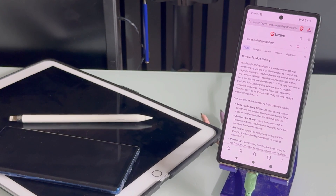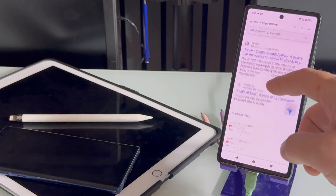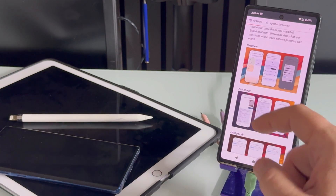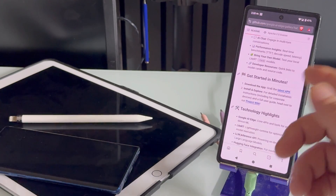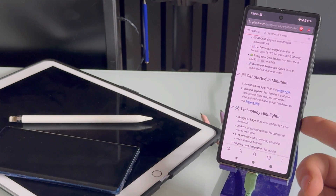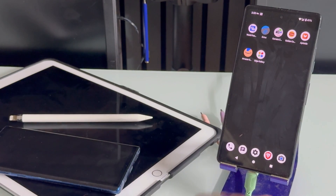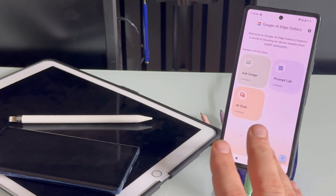To do that, I suggest you go to Brave, put 'Google AI Edge Gallery' in search, skip the dumb stuff, go to GitHub, click that link. On GitHub, get down to where it says 'latest APK,' click that, it'll download an APK. You just hit install — of course if it asks you for unknown sources from your browser settings, you can enable that — and then you'll get this app right here: Edge Gallery.